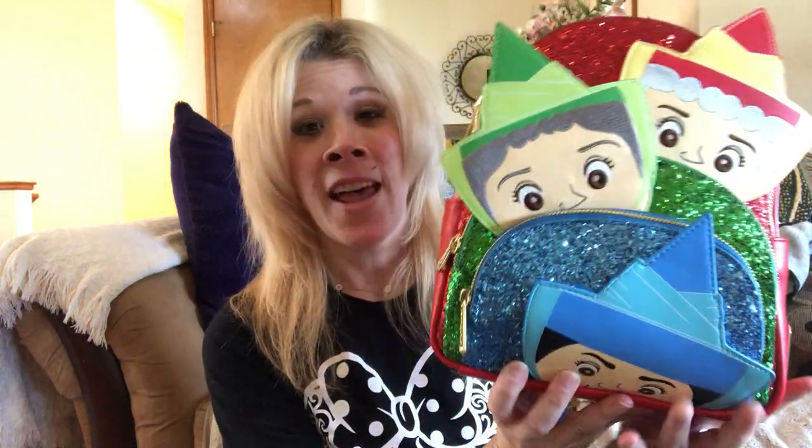As soon as it came out I wanted it, and my local Box Lunch had it today. They only had two of them, so of course I snatched one up right away. I am talking about the Loungefly Three Good Fairies from Sleeping Beauty backpack.